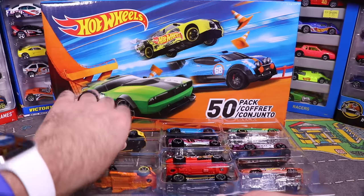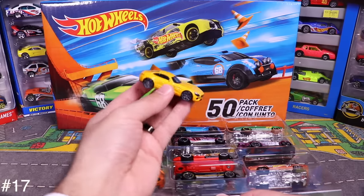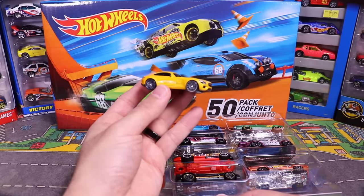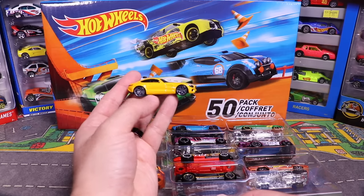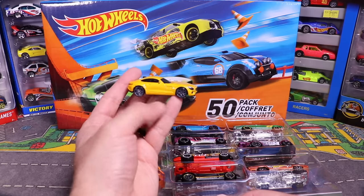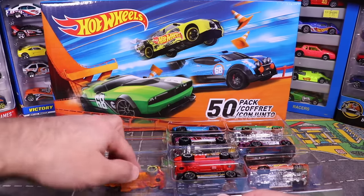Next from the 10-pack is a Mercedes AMG GT — cool wheels on it. I actually noticed the wheels are mismatched front and back. It could be an error car — we'll check that out later.